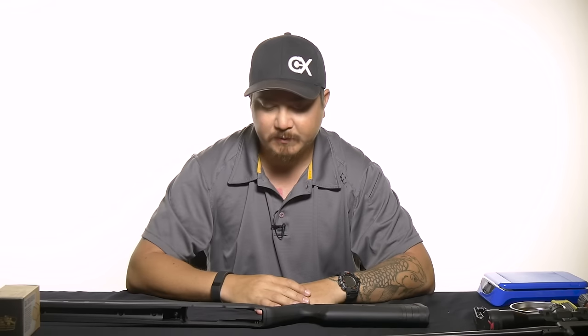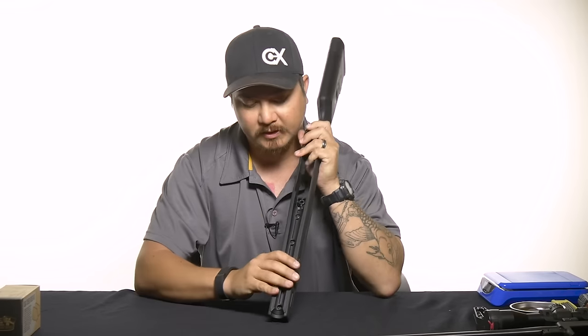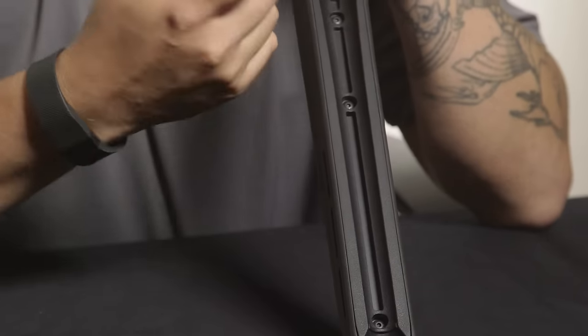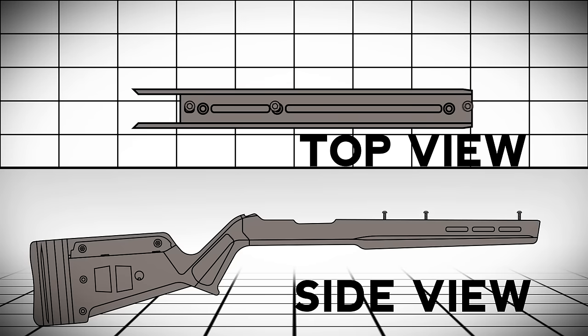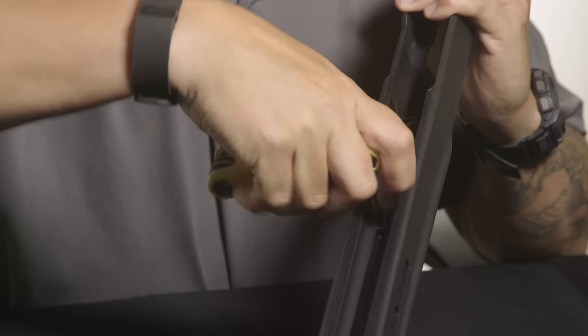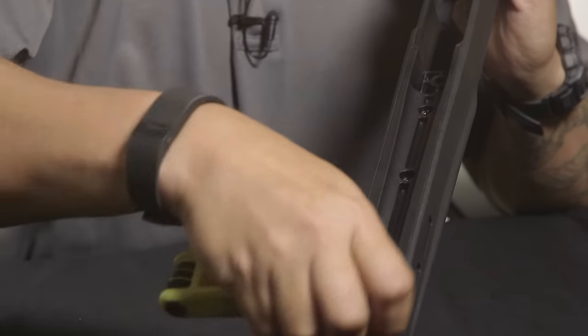The first place to start is the installation process — getting the 10-22 into the chassis. If you notice inside the bedding there are three screws. Depending on what type of barrel you have, you're going to take your key or wrench and undo these. The reason you want to do this is to adjust the bedding for the type of barrel you have. If you have a stock 10-22 you can leave it as-is; if you have the bull barrel, this portion needs to be flipped out.